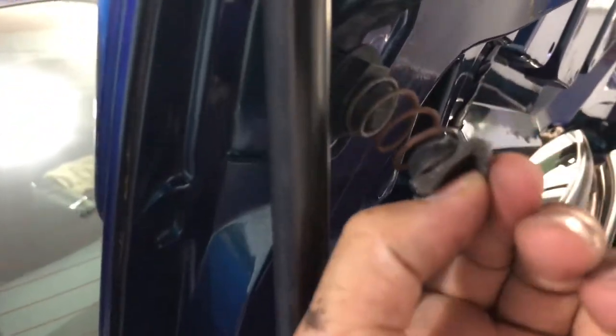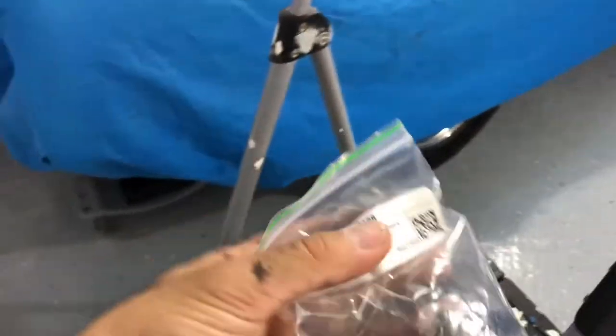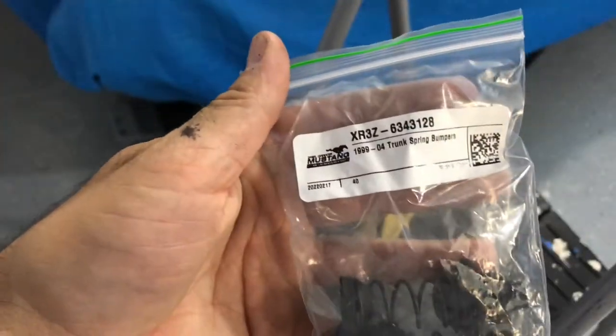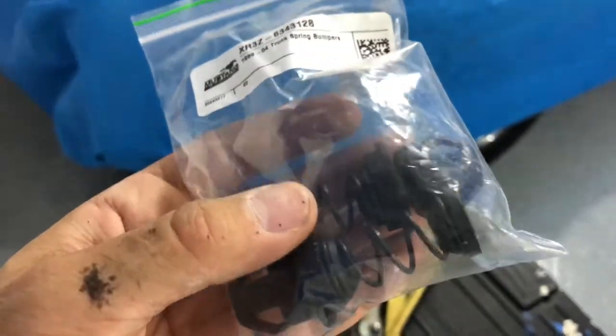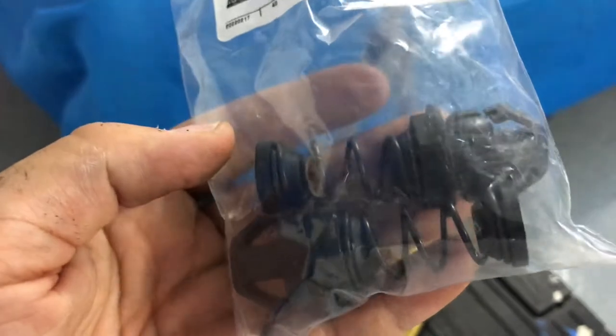I went on CJ Pony Parts — or actually LMR — and found these Daniel Carpenter Mustang replacement ones. The factory ones are like $90 for the two, and these were around $25 or so.